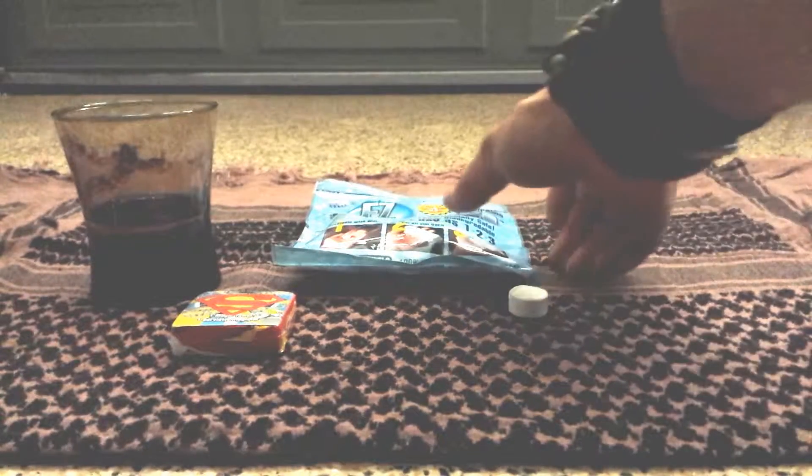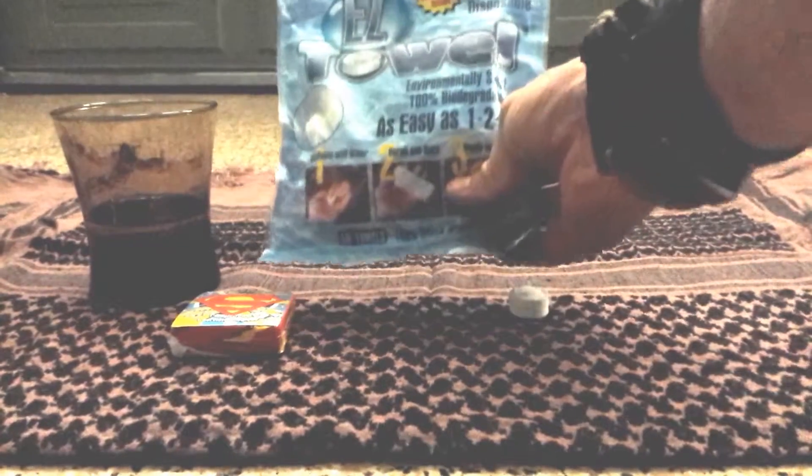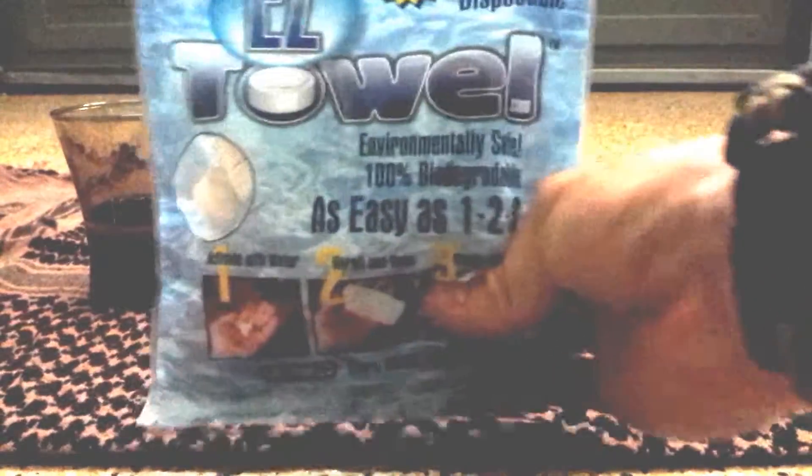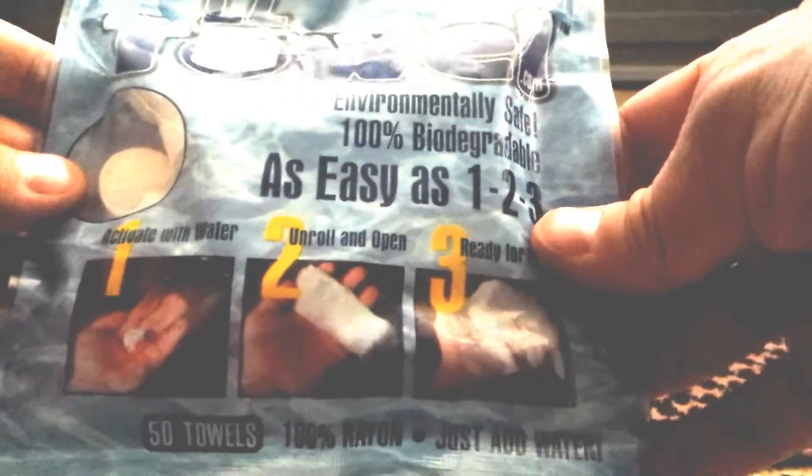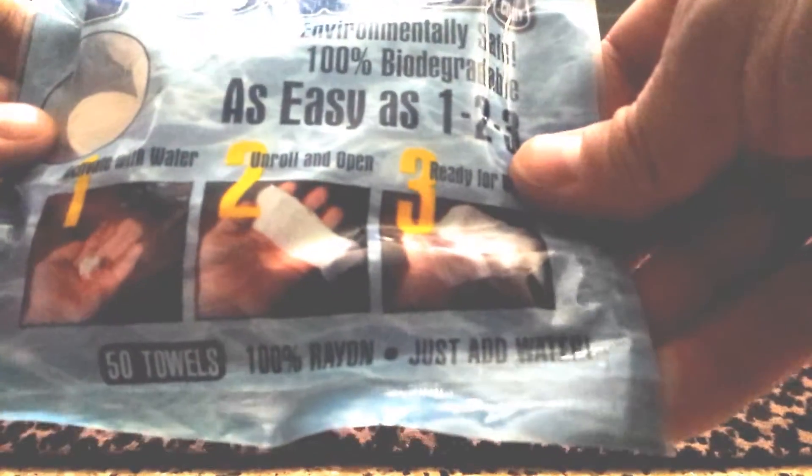Hey guys, I'm here today to do a little bit of a review of these EZ Towels — 100% rayon, 50 towels, easy as one, two, three, just activate with water.